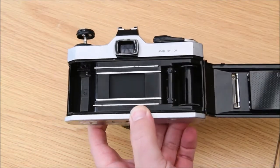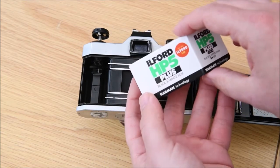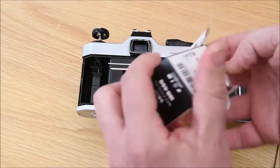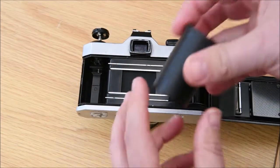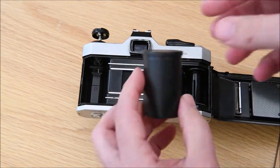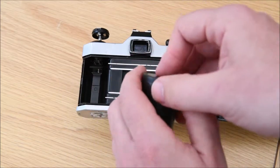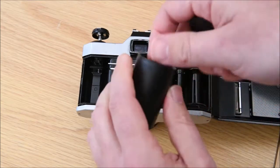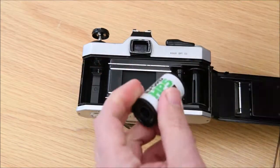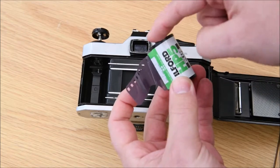Today we're going to be using Ilford HP5 Plus. Open it up - the film comes in a pot. From the college you'll get a bought film, your own film, or a hand-loaded film which looks a little different but is still the same Ilford film in a hand-loaded cassette. This one here is a bought film.